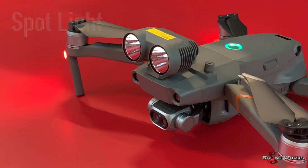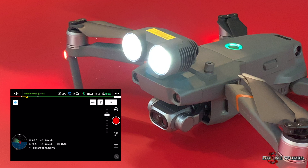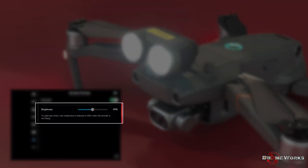The spotlight contains two high-intensity LED lights that can be controlled from the DJI Pilot app. The accessory icon in the upper left area of the app controls the on/off function of the spotlight. To adjust the intensity of the spotlight, open the settings by clicking on the three dots in the upper right-hand corner of the DJI Pilot app, then click on the accessory icon. The accessory menu will open, where you can adjust the intensity of the spotlight.